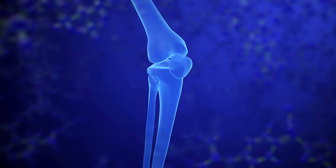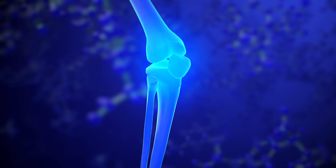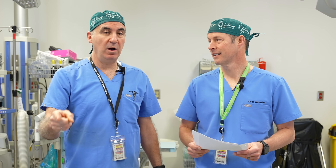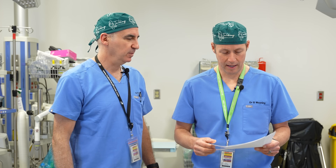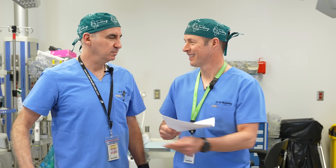We're talking about the knee today. We see a lot of knees, so we're going to jump into it. We're going to read a knee report from a real radiologist — the reports that we get and you get — and we're going to break it down for you.